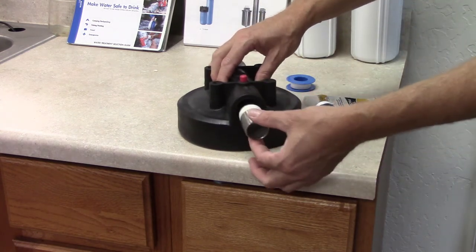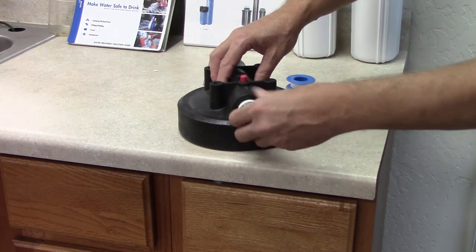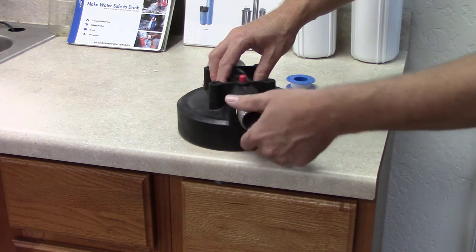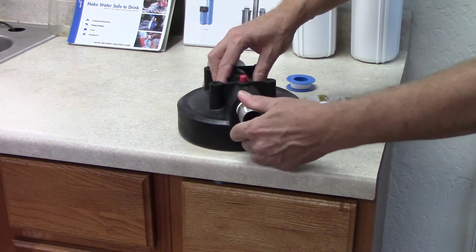You just want to go up to the fitting you're screwing it into, roll it around, and then get it to start. It should go in the first couple of turns by hand real easily.